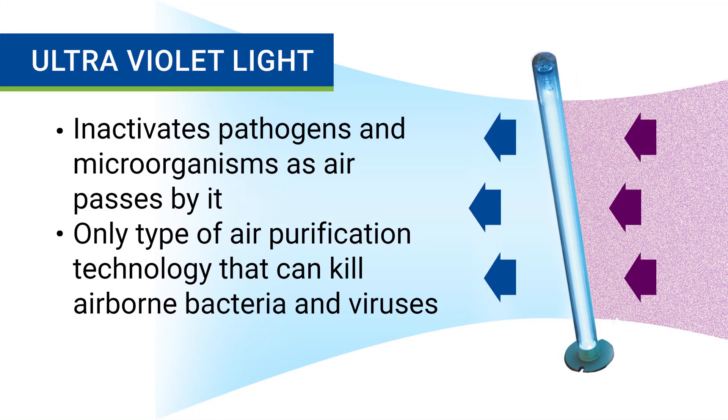The last air cleaning technology you'll find in an air purifier is an ultraviolet light. This feature uses shortwave ultraviolet light to inactivate airborne pathogens and microorganisms. As air passes by the ultraviolet light, it disinfects the air by means of germicidal irradiation. Ultraviolet lights are the only kind of air purification technology that can kill airborne bacteria and viruses inside your home.